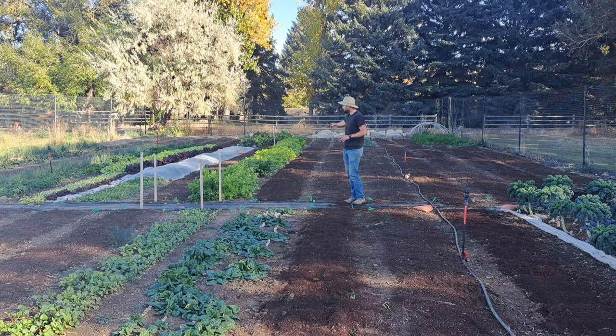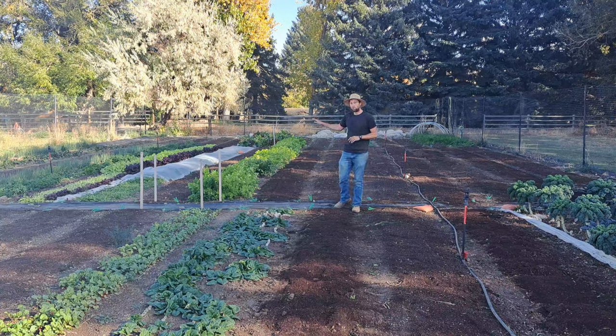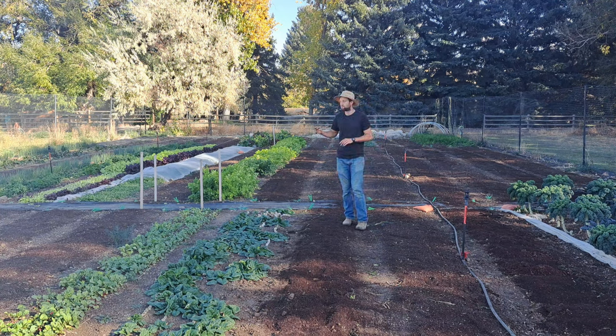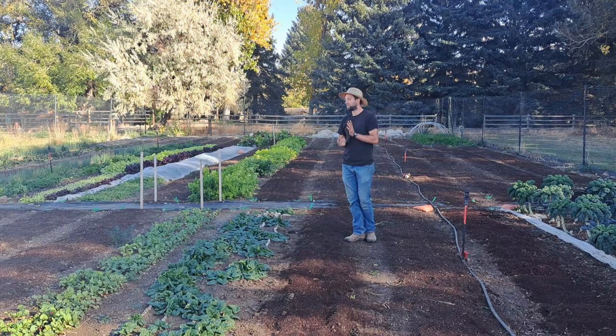We have a bed of celery that we'll harvest pretty soon because it can't take deep cold — probably next week. There's the Tokyo Bakana salad mix that'll last till about Thanksgiving. Green onions are the same — two 50-foot beds of those left. We have a little bit of beets to harvest next week, one 50-foot bed of Swiss chard good for another couple of weeks — about 15 pounds — and a 50-foot bed of parsley with 20 to 30 pounds left, also good for a couple more weeks.